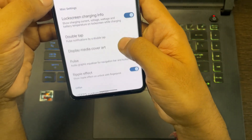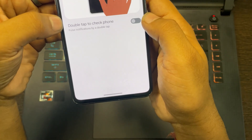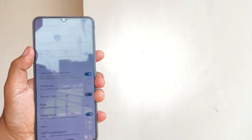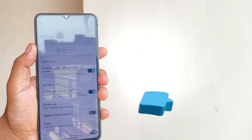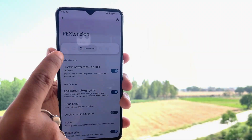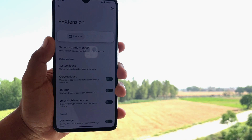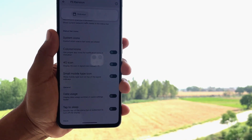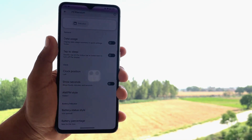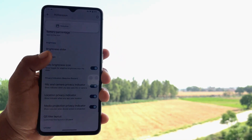If we go back we have different options like double tap to check phone, display media cover art, the pulse, and the ripple effect when unlocking with the fingerprint. In the system we have a network traffic monitor, system icon options where we can enable and disable whatever icons we want, and different options like tap to sleep, clock position, battery percentage, brightness slider, and all the normal options.